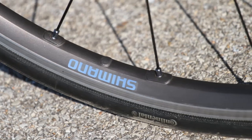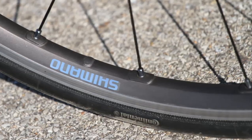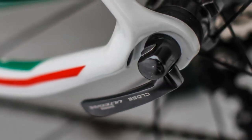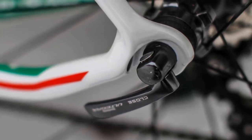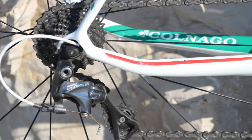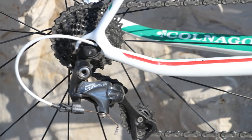One thing worth noting is that the CX-Zero has some newly designed hooded dropouts which do a great job of shielding your parts from the elements. But if your quick-release skewer sticks out a little bit too far from the axle, it'll actually be interfered with by those hoods, so you'll want to practice your wheel remounts and dismounts if you're planning on using this bike in a competition setting.